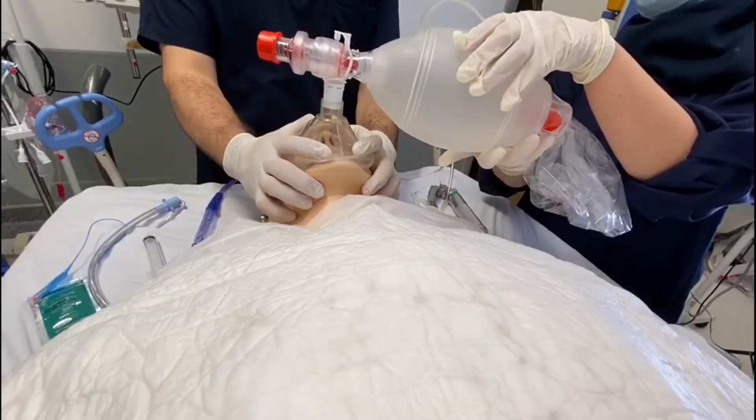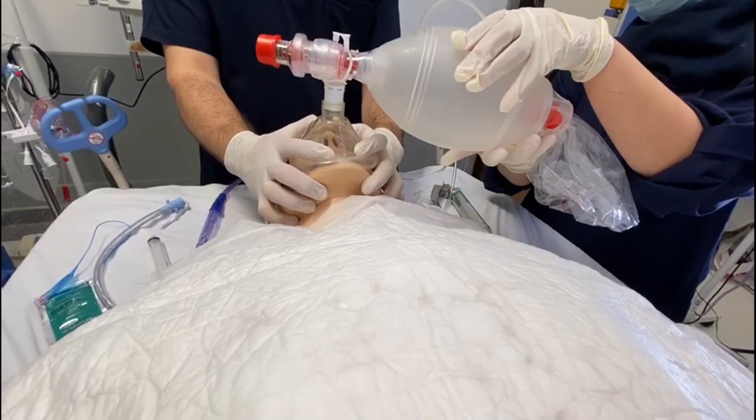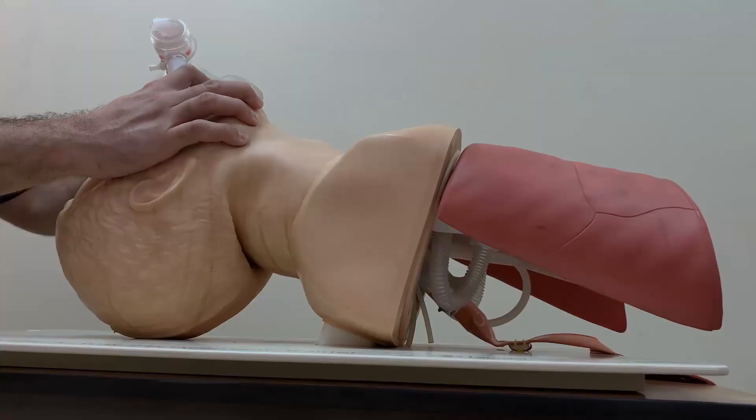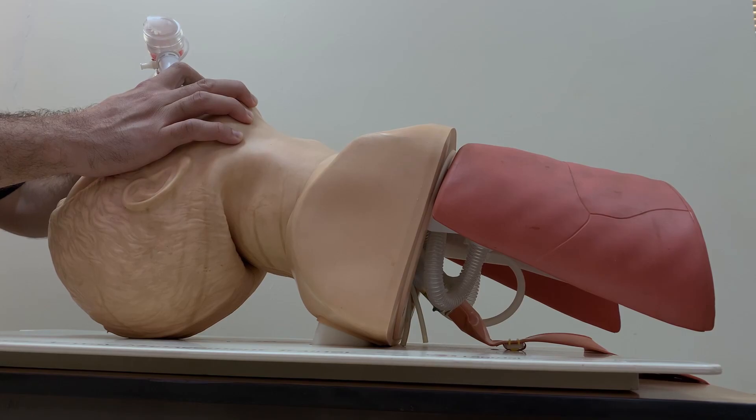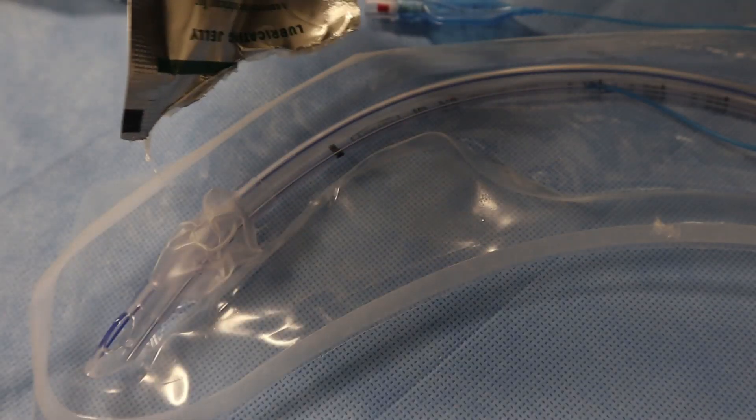We will also use the bag-mask valve and suction. Now, the most important things during intubation: first, oxygenate the patient very well — try to oxygenate for three to five minutes if possible with 100 percent oxygen. We really need someone monitoring the oxygen saturation the entire time. Now we will go through the steps of the procedure.